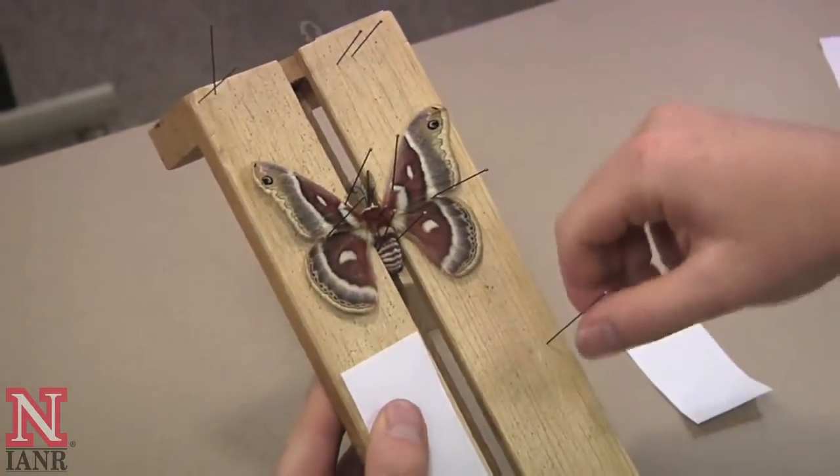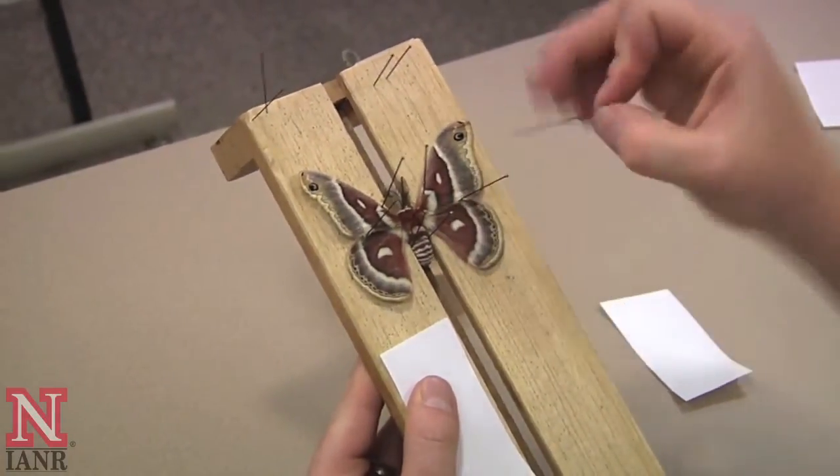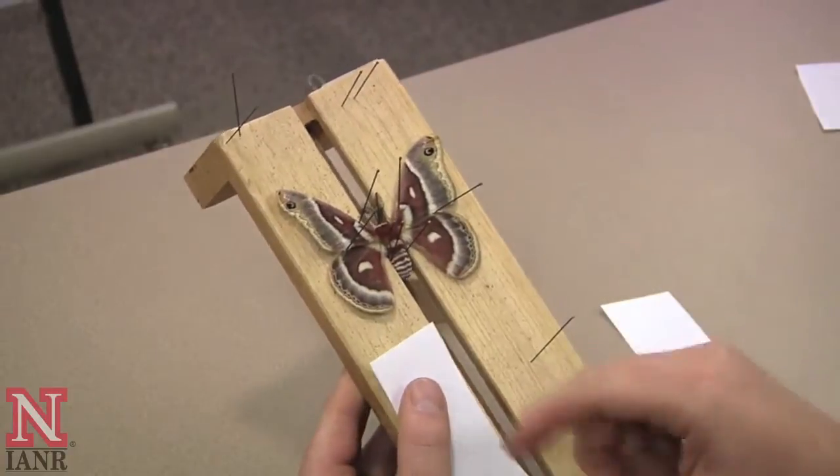When finished pinning the wings in place, take a pin and make sure that the edges of the wings form a straight line across the body.